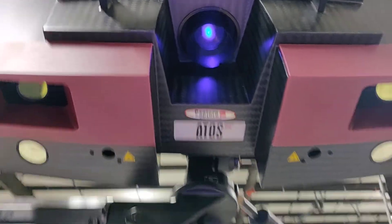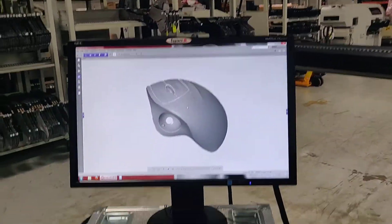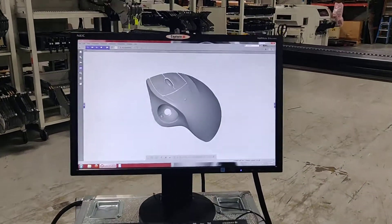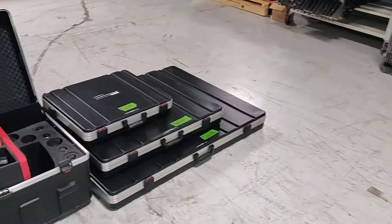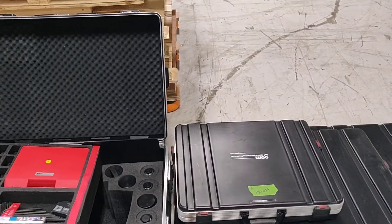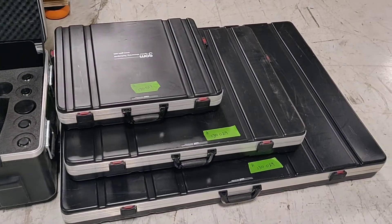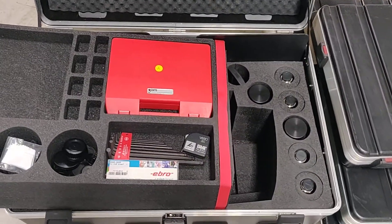Here's the sensor head itself. This is the PC, and here's the object that we scanned. This setup comes with three sets of lenses and calibration kits for different sizes — three different measuring volumes.